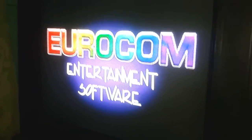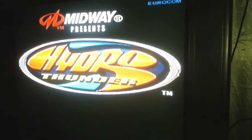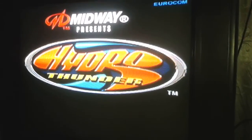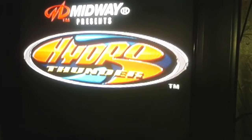Well, look at that, it actually worked! So yes, HydroThunder has worked. Let's see a demonstration.